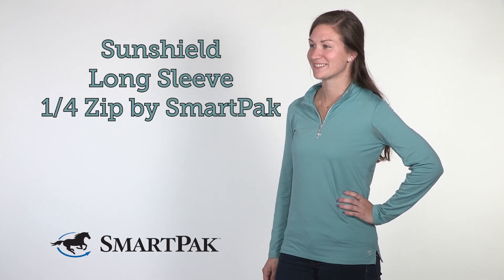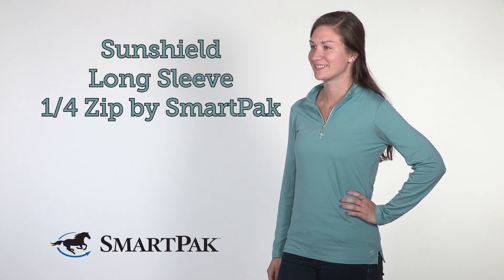I'm Danielle, and the SunShield Long Sleeve Quarter Zip by SmartPak keeps me cool even in the hottest of weather.